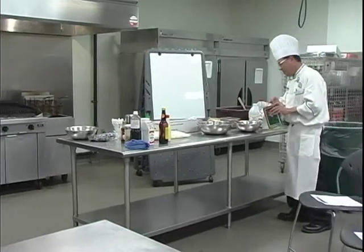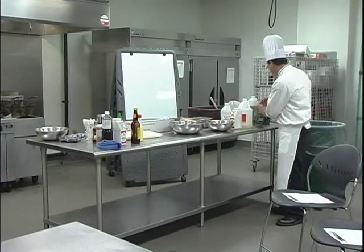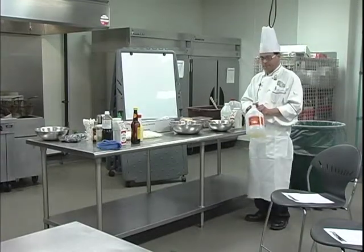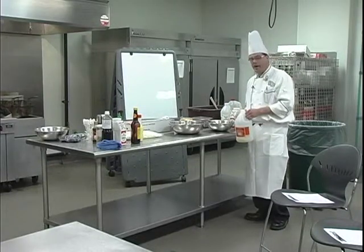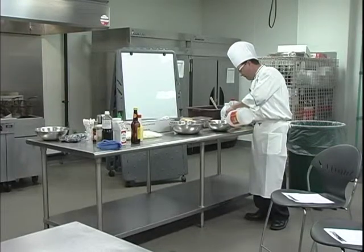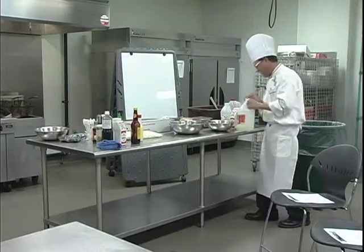Sesame oil — again, very pungent. I am literally just putting a drop or two in there. I'm going to break out the rice wine vinegar again. For a vinaigrette, it's basically three parts oil to one part vinegar. I'm keeping track of my vinegar content — I put about a quarter cup in there.